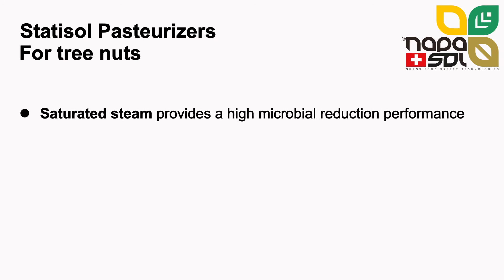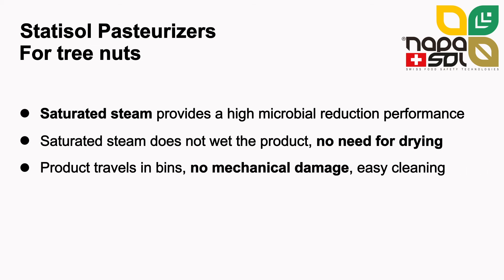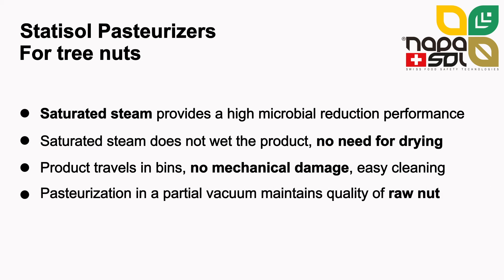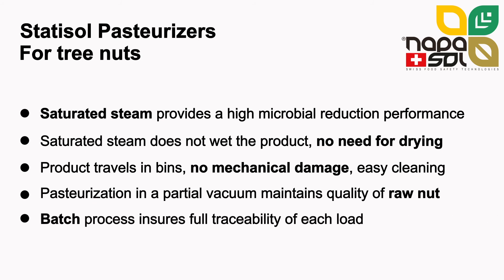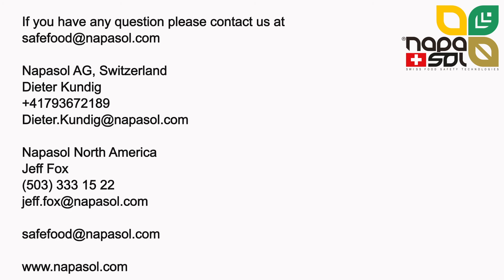The benefits of Statosol pasteurizers for tree nuts are that saturated steam provides the highest microbial reduction performance of all thermal treatments. With dry saturated steam, there is no moisture pickup and no drying step is necessary. The product is protected from mechanical damage, there is no waste and the line is easy to clean. Pasteurization in a partial vacuum allows maintaining the raw qualities of nuts, and the batch process ensures full traceability of each load. The Statosol is the best solution for the pasteurization of tree nuts.